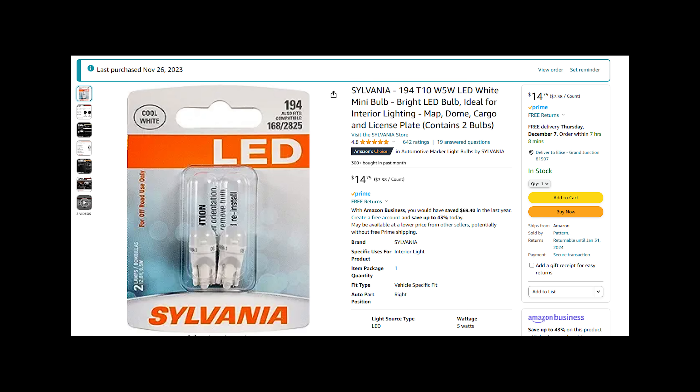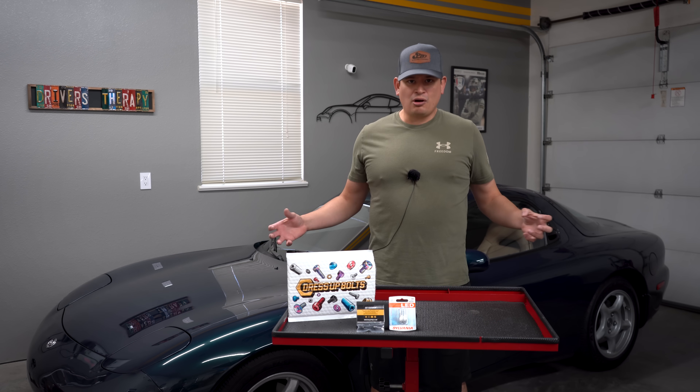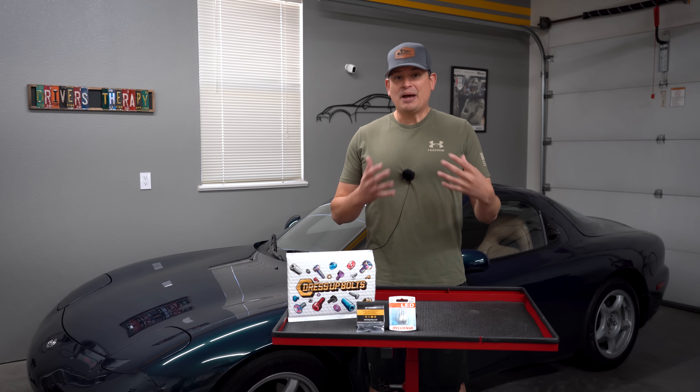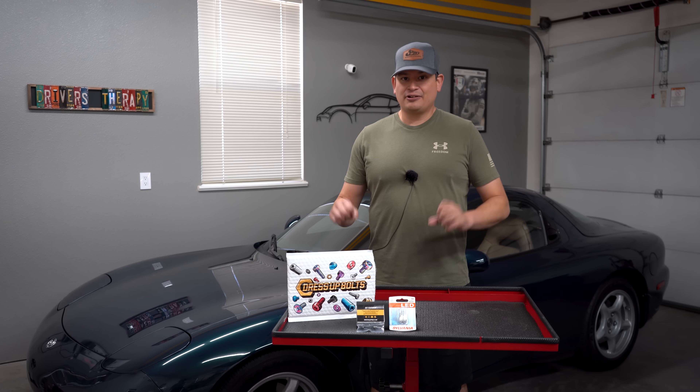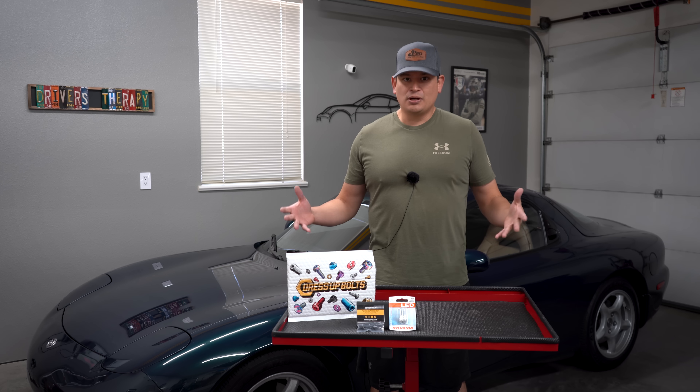I also ordered on Amazon some soft LED bulbs — not the super bright ones — because we don't want that license plate area to draw all the attention. We want it to balance out with all the lights and everything. We almost want it to have that updated modern look without it being too much.